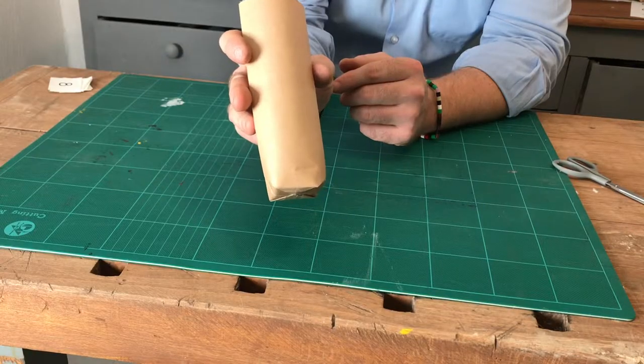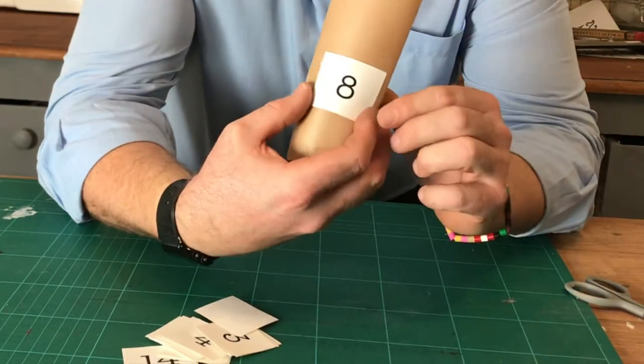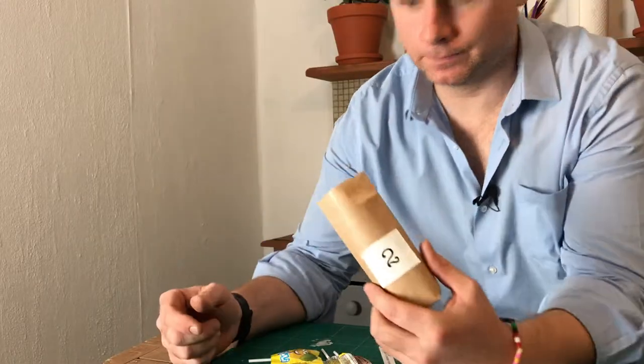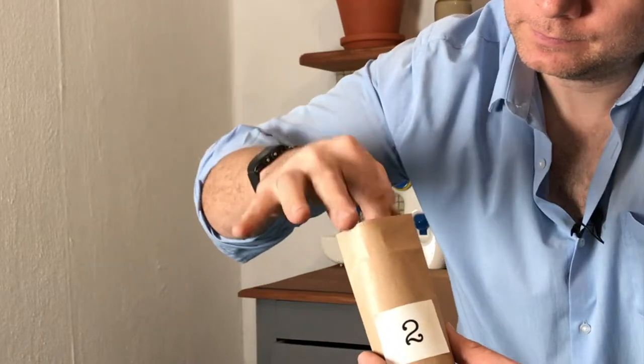Time to add numbers. Cut out 24 numbers and stick them to the envelopes. You can actually put anything you want in these envelopes. Sweets tend to be a common favourite. And why not have the added twist of a good deed?